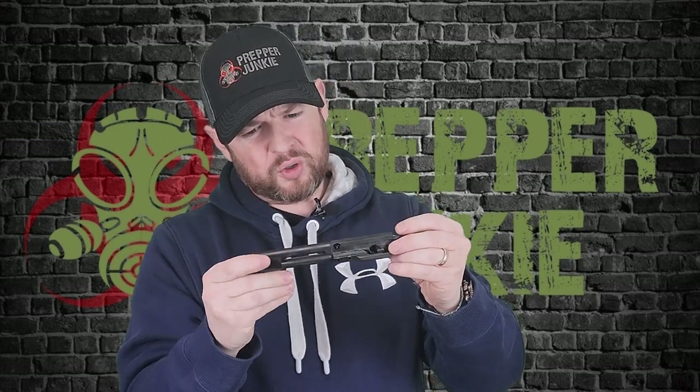So let's take out the bolt carrier group. One of the things I like to do is inspect it, make sure the staking looks good. Both sides of the staking look pretty good — not too bad. I wish they would stake the castle nut, but the staking on the BCG is not bad. Everything else looks pretty good; there's nothing that looks out of place on here — everything looks A-okay.